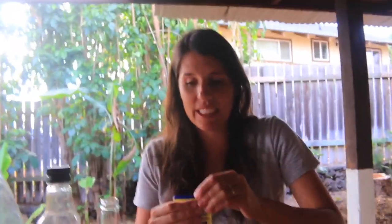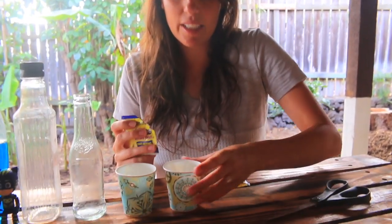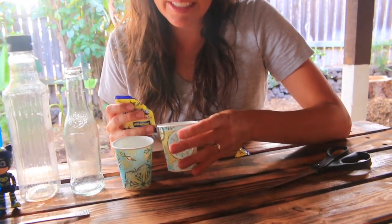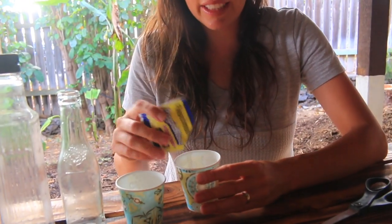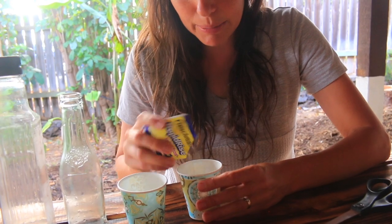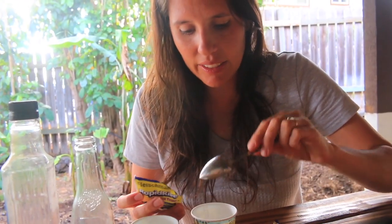This is super easy. What we are going to do is put a teaspoon of yeast into a cup. In the cup, you can't really see it, but there's actually one tablespoon of warm water in there. You don't want the water too warm because then it will kill the yeast. I brought a teaspoon but didn't use it — so a teaspoon.